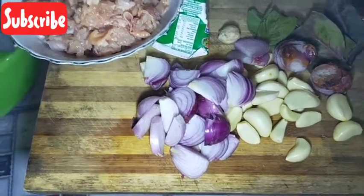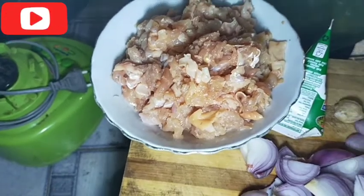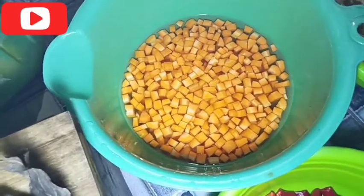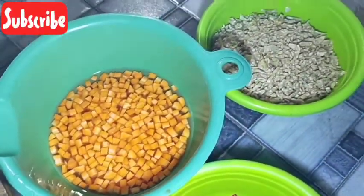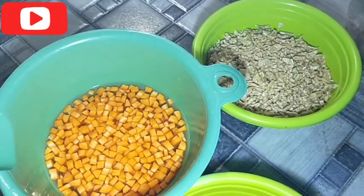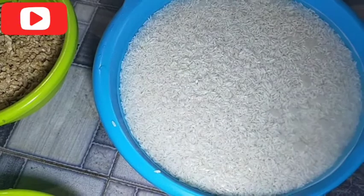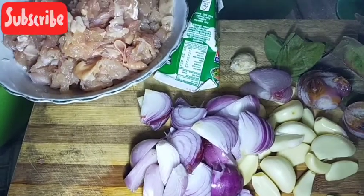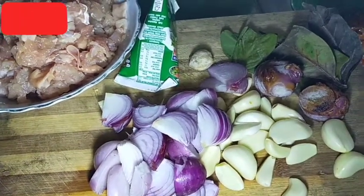Bahannya apa saja? Ada ayam setengah kilogram, ini buat isian ya. Ada wortel, tiga wortel. Terus ada tempe. Ada beras sekitar satu kilogram, sudah direndam satu jam lebih. Terus ini bumbunya: ada bawang putih, ada santan, ada kemiri, ada bawang merah, ada daun salam, ada lengkuas.